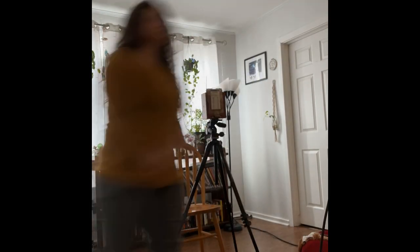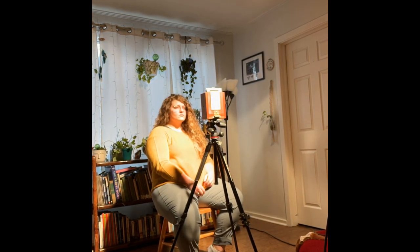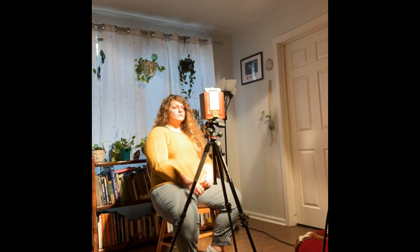Now that our developer and stopper solution has been created and we have our photosensitive paper loaded into our camera, it's time to expose the photo. I'm using a light setup that I have and sitting for 10 minutes. All of this varies based on the size of the aperture and the amount of light you have. There are many different websites that can help you calculate exactly how long you need to expose your paper for, and I will include them in the links below.